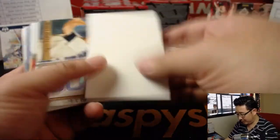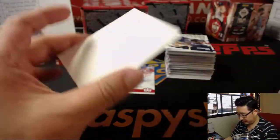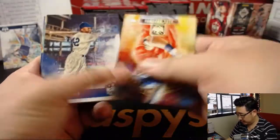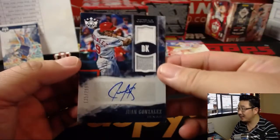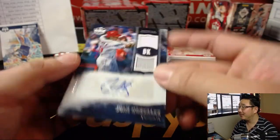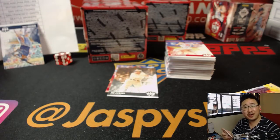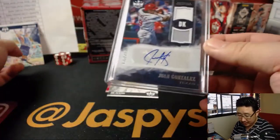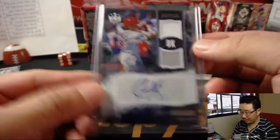Next one — Adubel Herrera. There's Joe Jackson, another variation. Juan Gonzalez autograph as well — two-color dual relic, nice auto, 135 out of 299 for the Rangers. That goes to Chris Callentine — game-used material as well.